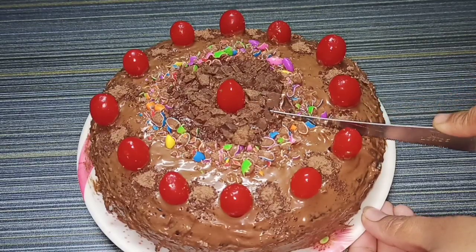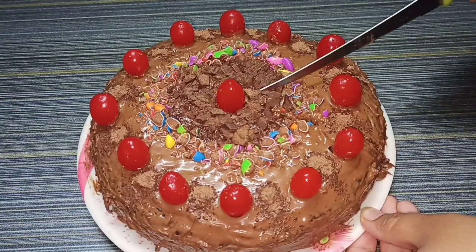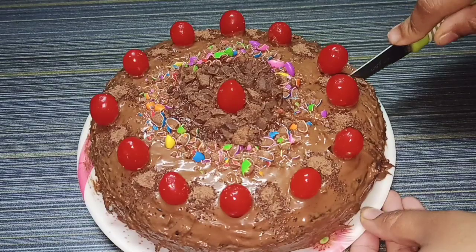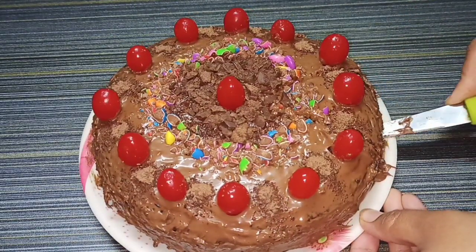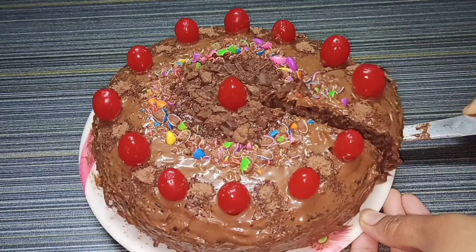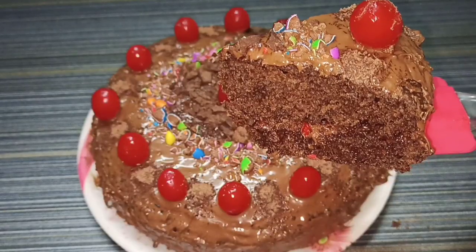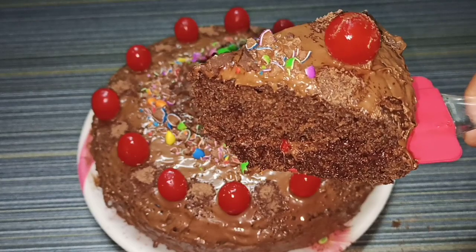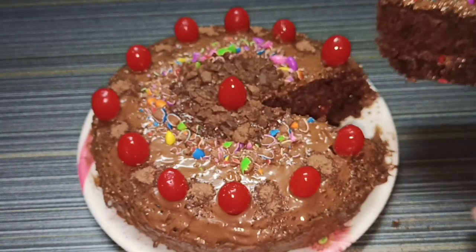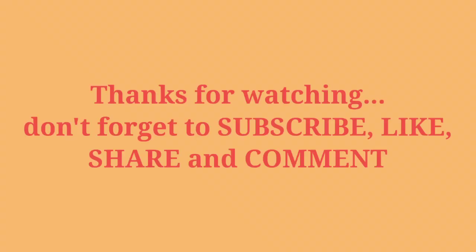For Christmas, you can prepare this soft, spongy and fluffy cake. This New Year, you can make this cake for your family and you will definitely enjoy it. I hope you liked the recipe. If you liked this video, please like, share, and subscribe to our channel. We'll see you in the next video. Thank you.